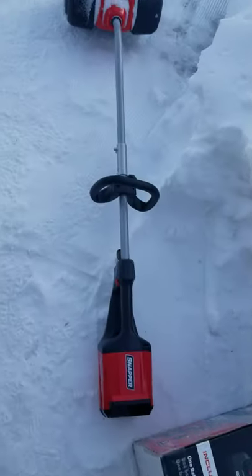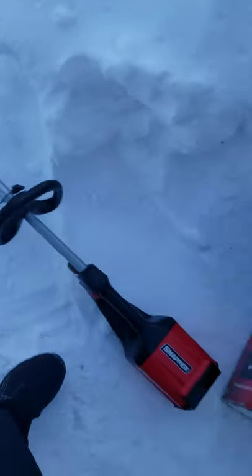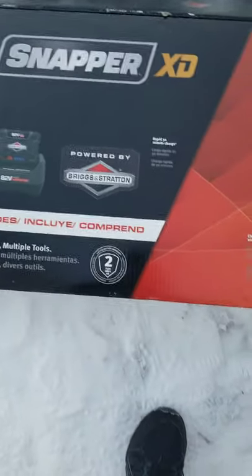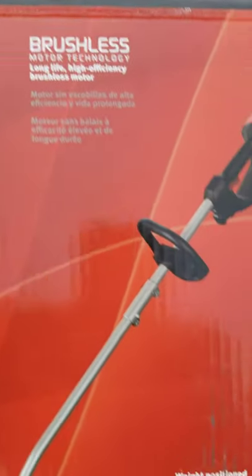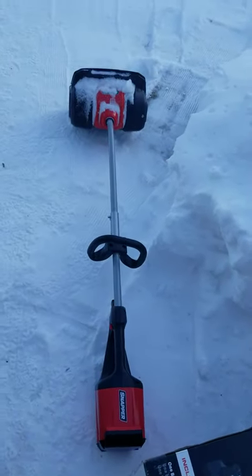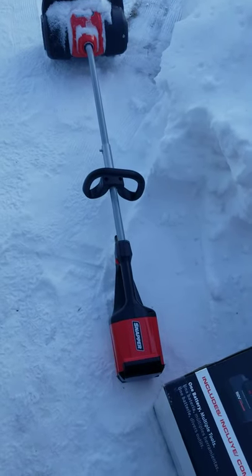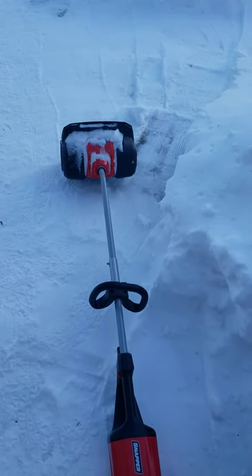Overall, not too bad. It does get pretty low. Seems to have enough power. Snapper XD 82-volt, Briggs and Stratton battery, brushless motor — overall not too bad. Thanks for watching guys, appreciate it, have a good day.